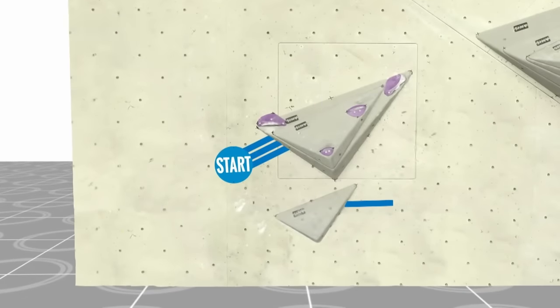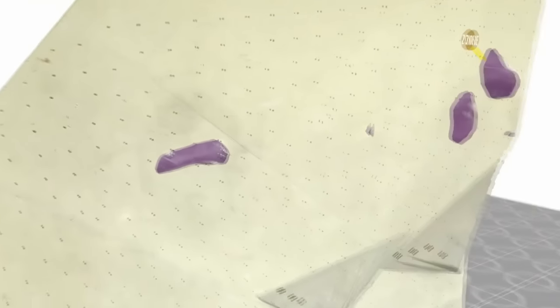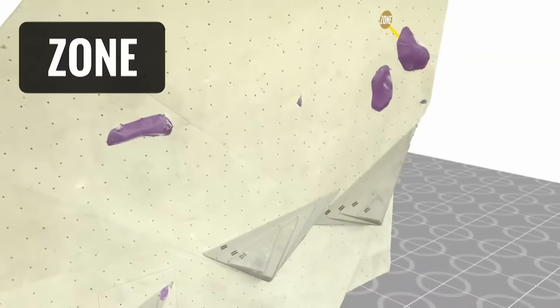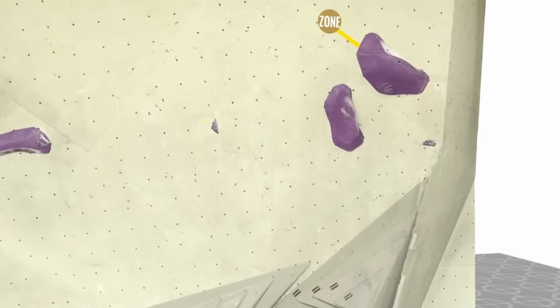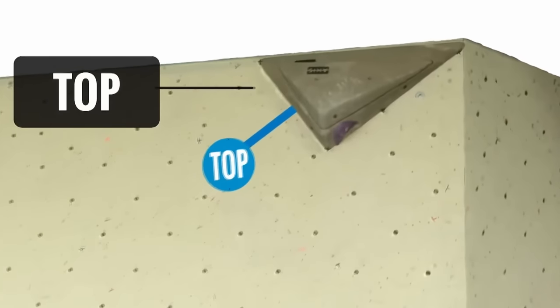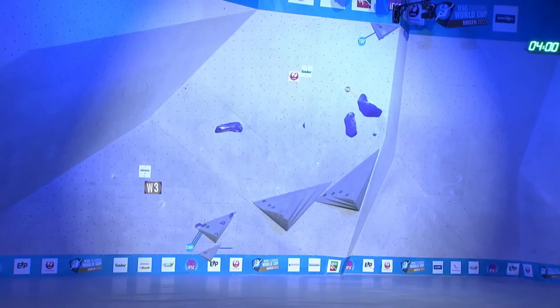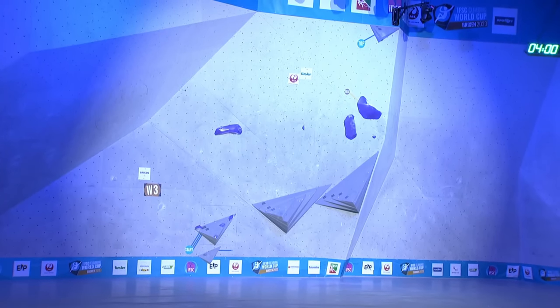This is the slab. Low start and then you stand up into a press — dynamic stand up into that press, with a little extra helper jibs screwed in. And then there's that middle hold which is a very sharp horizontal crimp to the zone. The zone is right underneath the top, which must mean it's a pretty awkward or hard move to get there.